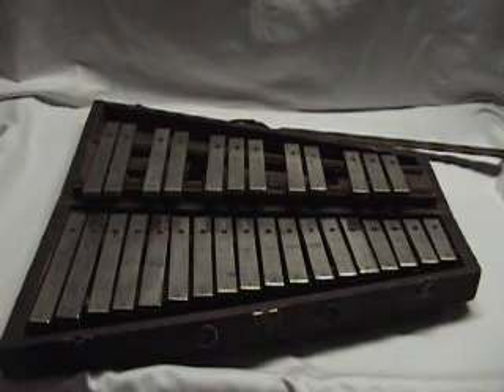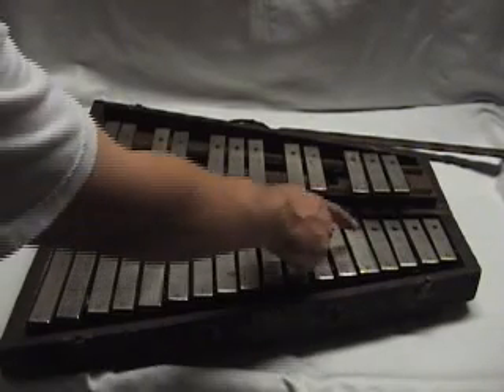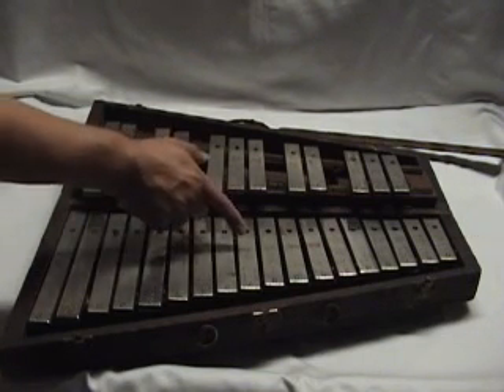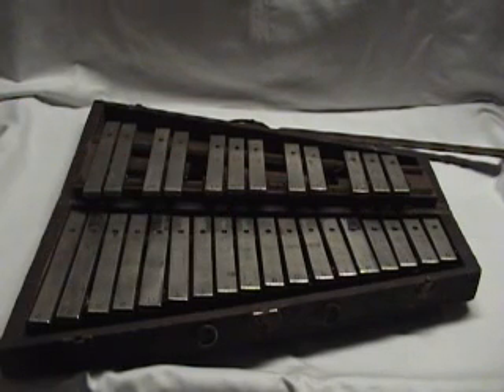To start, there are at least three good quality replacement bars on here: the A, the D, and the F. All the other bars seem to be original, at least according to my eye. The A's are marked at J.C. Deegan, Chicago. There are no model numbers listed on the unit.